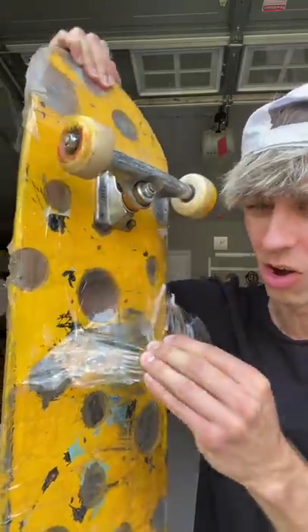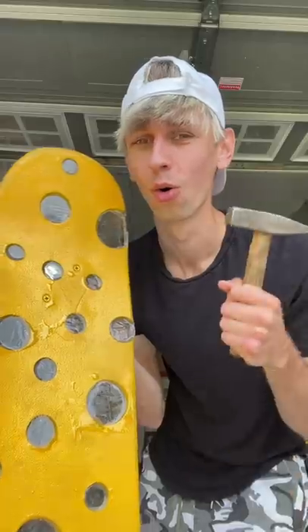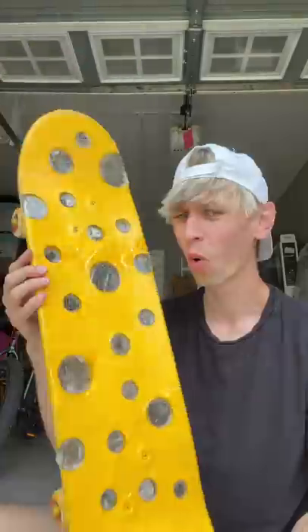After it dried up, I was able to rip the tape off and I wanted to test the strength of it. It was so strong and indestructible, but now we sadly say goodbye.